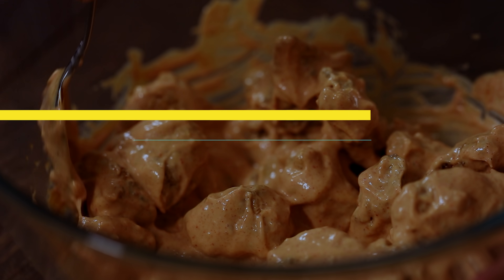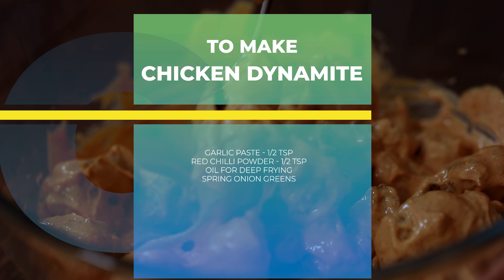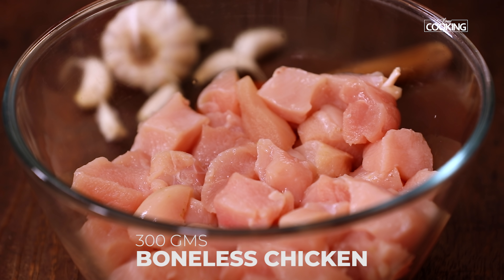Hello everyone, welcome to Home Cooking with me, Hema Subramanian. Today's dish is a much requested recipe and I can't wait to share it with you. It is so tasty and yummy — it is just a dynamite, and that's what it's called: Chicken Dynamite! Let's get started.